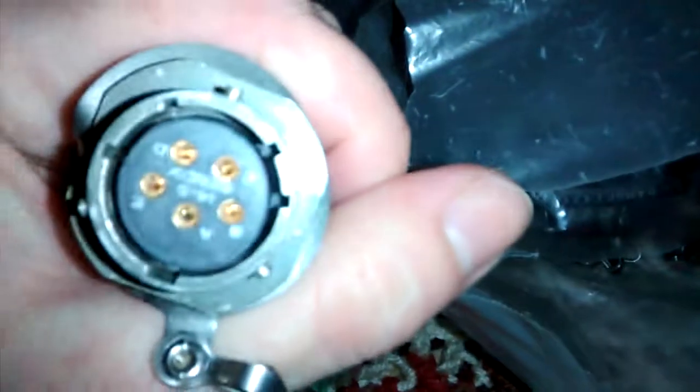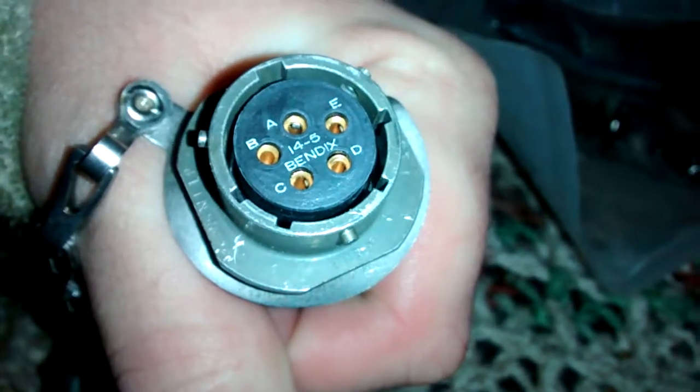I'm going to want to see the pin out on this real quick. All right.